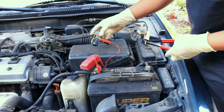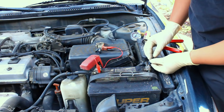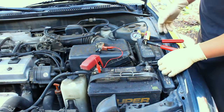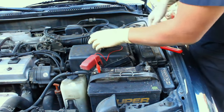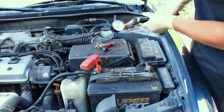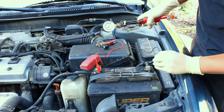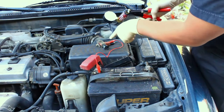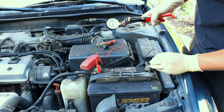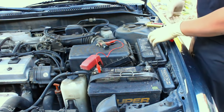Here we have a known good VSV for comparison. When I apply 12 volts across it, you can hear and feel it click. To show what I was describing: when I apply vacuum it holds, just like the bad one. But when I apply 12 volts, the vacuum drops completely — because the port opens and vents the vacuum out to atmosphere. So apply vacuum, then 12 volts — and we know this one is good.